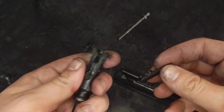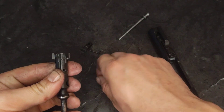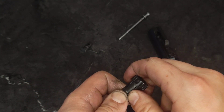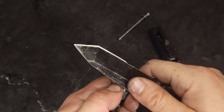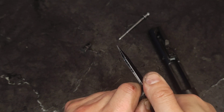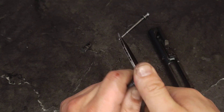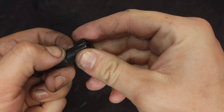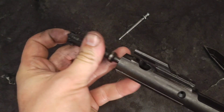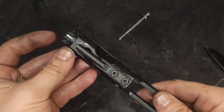Reassembly. Take my bolt, my extractor, extractor pin. Line everything up, and then you just want to make sure it's not protruding from either side. Bolt goes into your bolt carrier. It's a right-hand eject weapon, so your extractor goes to the right.